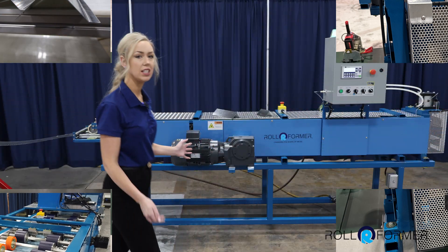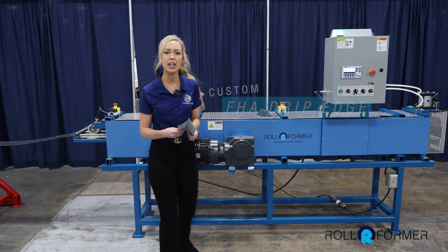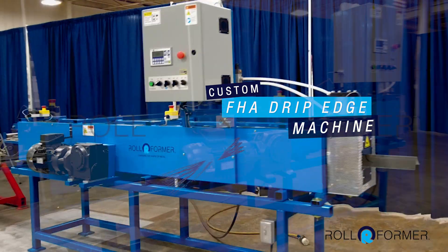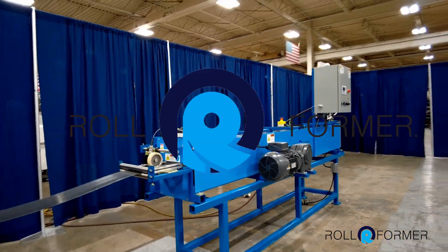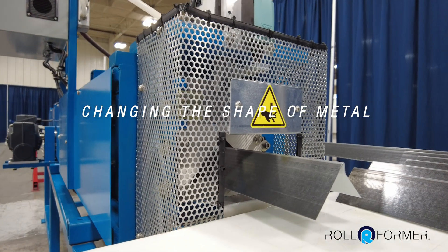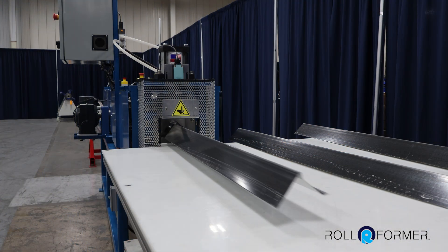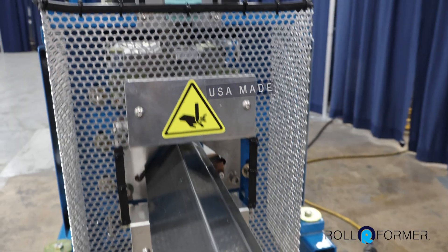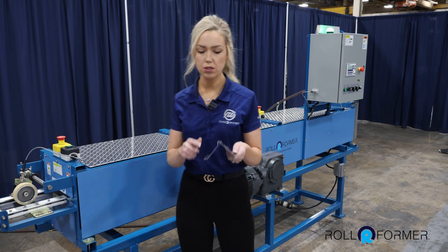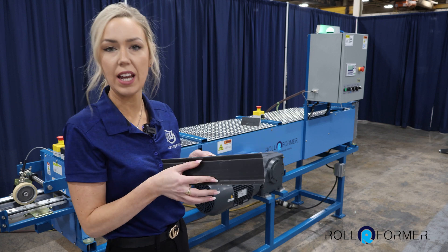I have a trim machine here — it's specifically designed to create the FHA drip edge profile. Let's get started. Rollformer machines are proudly manufactured in the USA in Chalfont, Pennsylvania. This specific model produces a drip edge with an adjustable face of two to two and a half inches wide.